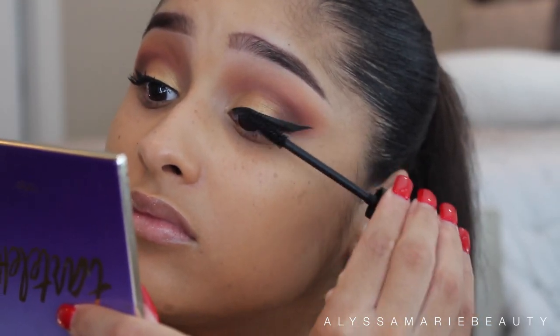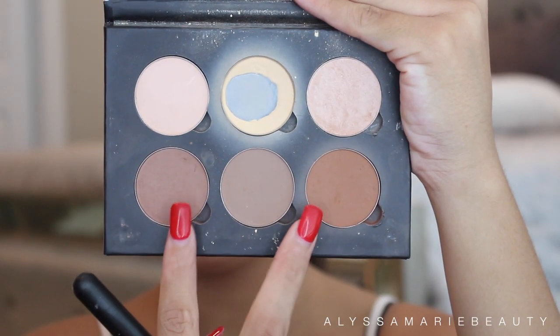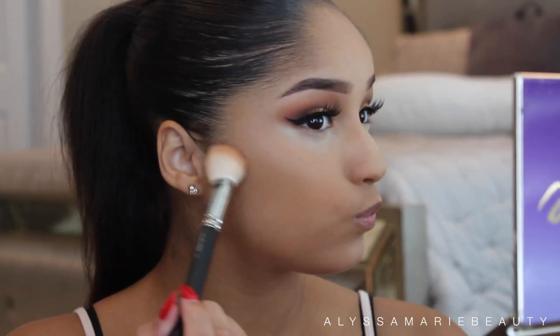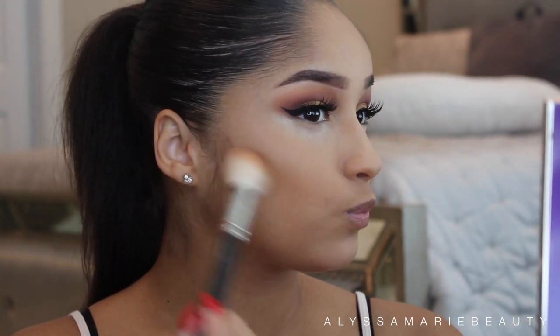Some mascara, and then I'm going to contour with the Anastasia Beverly Hills palette, using these two colors to contour my cheeks. The lashes that I have on are House of Lashes in Siren.